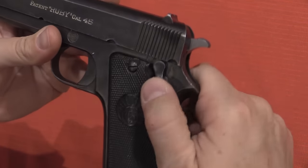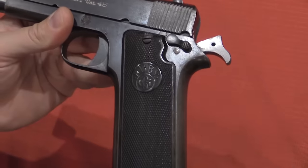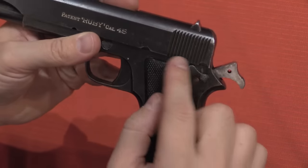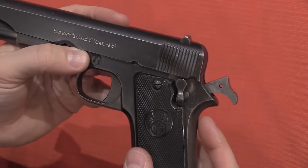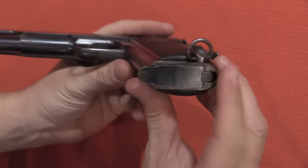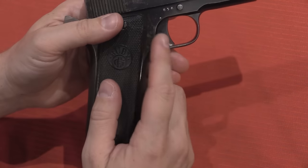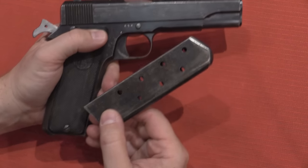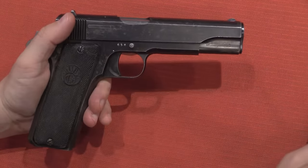For those of you who are familiar with Llama pistols, you'll recognize this safety. This is a very distinctive Llama-style manual safety — distinctly different from the Model of 1911. Another difference from the American pistols is that the Ruby .45 has a heel release for the magazine instead of a button on the frame. This holds eight rounds, which is one more than the 1911 did at the time, and it does have a longer grip frame as well.